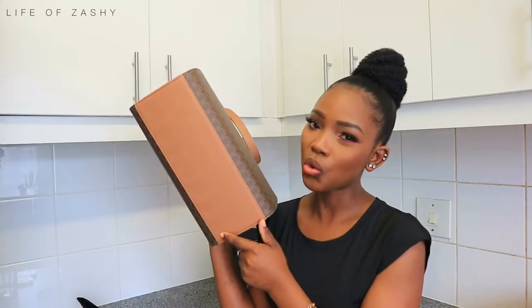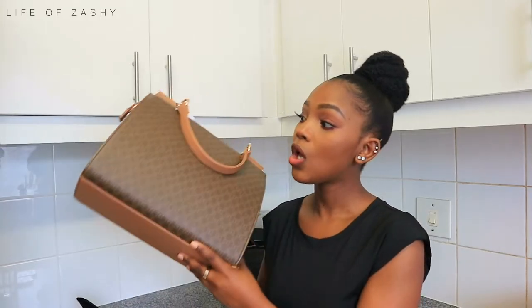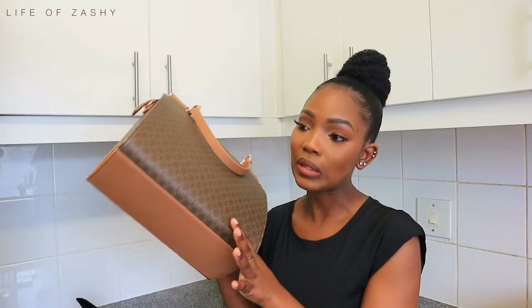At the bottom, this bag has this touch of tan. I really wish the bag had those four knobs you usually find at the bottom of a bag, just to make sure it doesn't get damaged. I really wish it had those, so I just have to make sure the bag doesn't touch the floor.